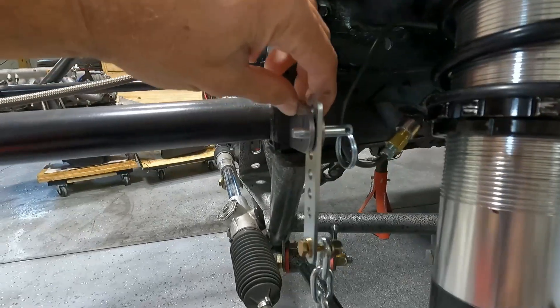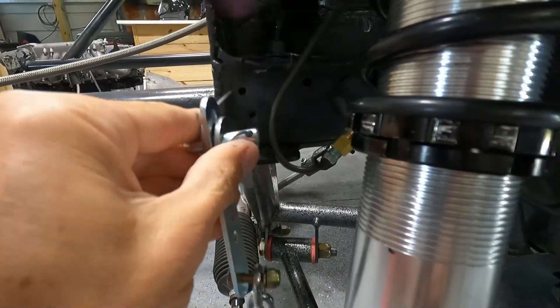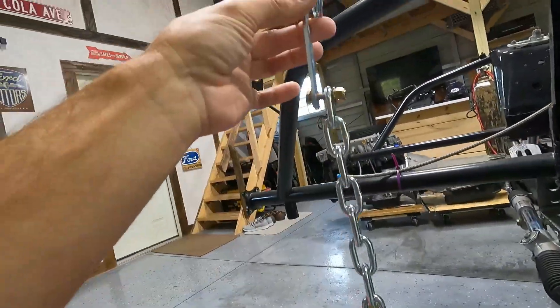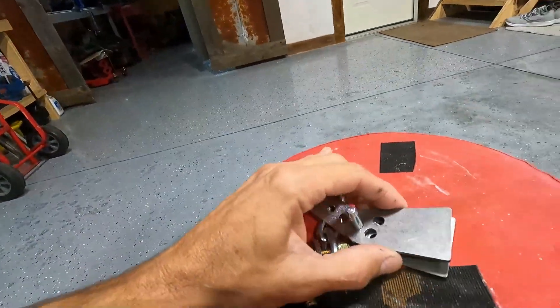You're going to weld it right to the frame rail there, and you want to put it basically in line with this hole here - in line with the k-member in this spot. I'm going to be pretty close to this brake line but I think I can get around it to weld and it should clear that pin. You can see there's quite a bit of space there. That's pretty much how you do it. First thing we'll do is come in with a little grinder, grind away the paint to get to bare metal, clean it with acetone, and go ahead and tack it in.